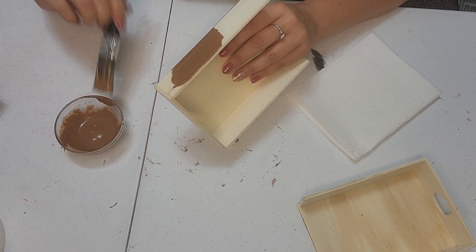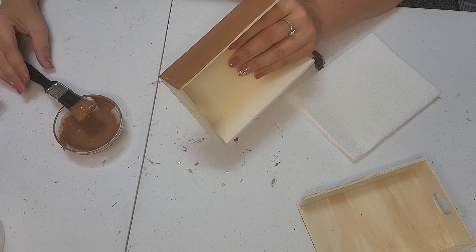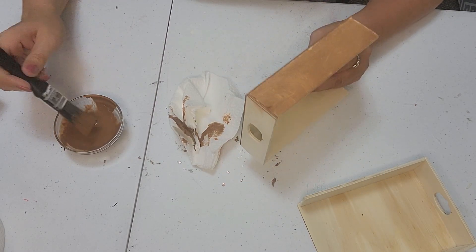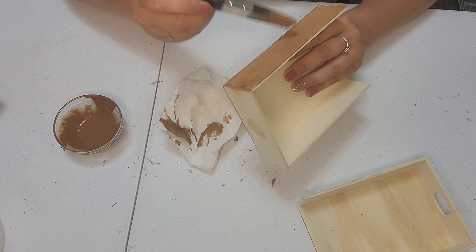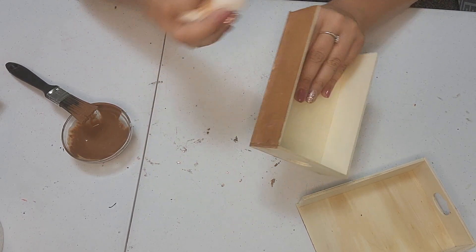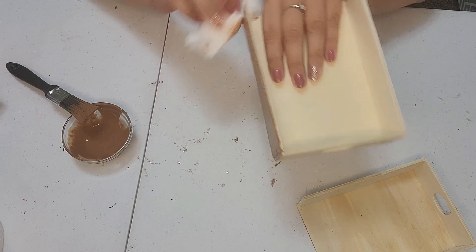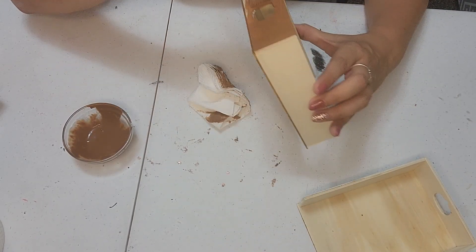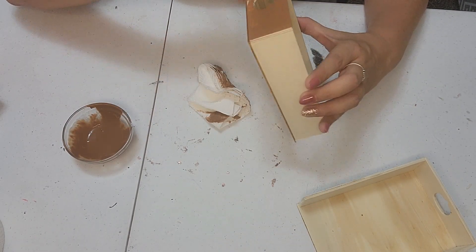You'll need some paper towels because this is the easiest and fun part of painting. You literally just mix the paint with some water — grab yourself some paper towels. This is so easy for such a cute stained look. You're just going to take that and go right over top of your wood, then take your paper towel and wipe it off.